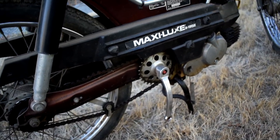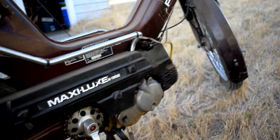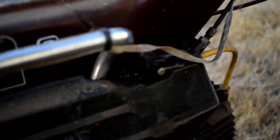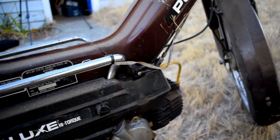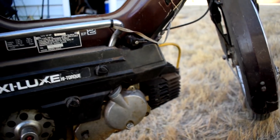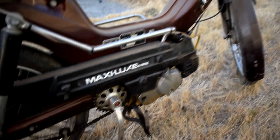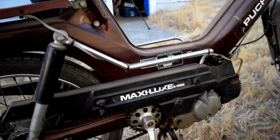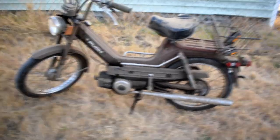They spin around in there pretty freely. The chain's pretty greased, but the petcock here is obviously wet and leaking, so I'll take care of that. This is a 1978 Puch — the Maxi Luxe — it's a single gear.